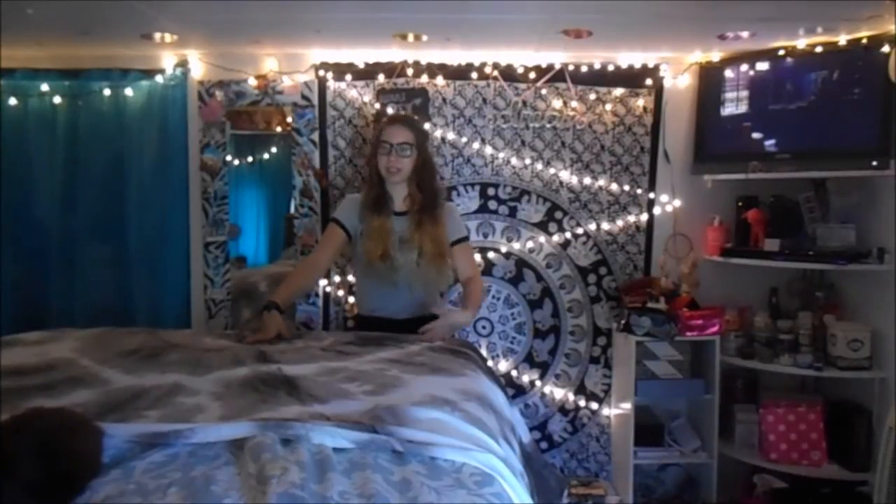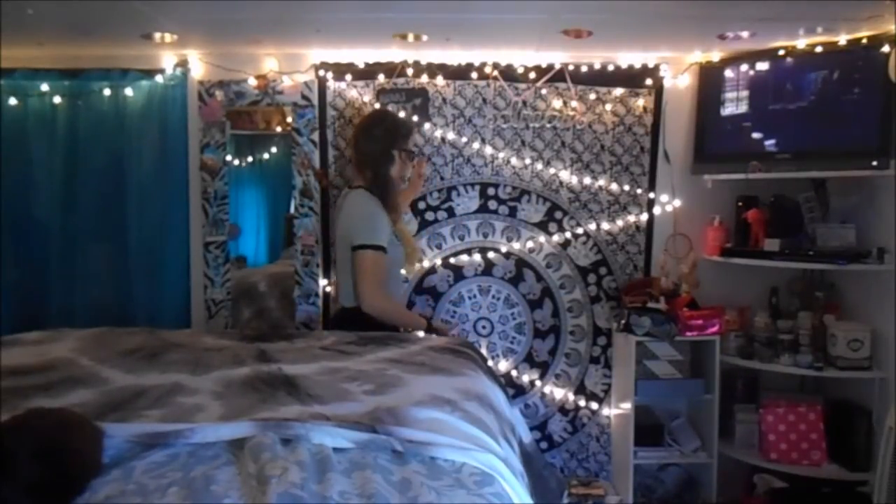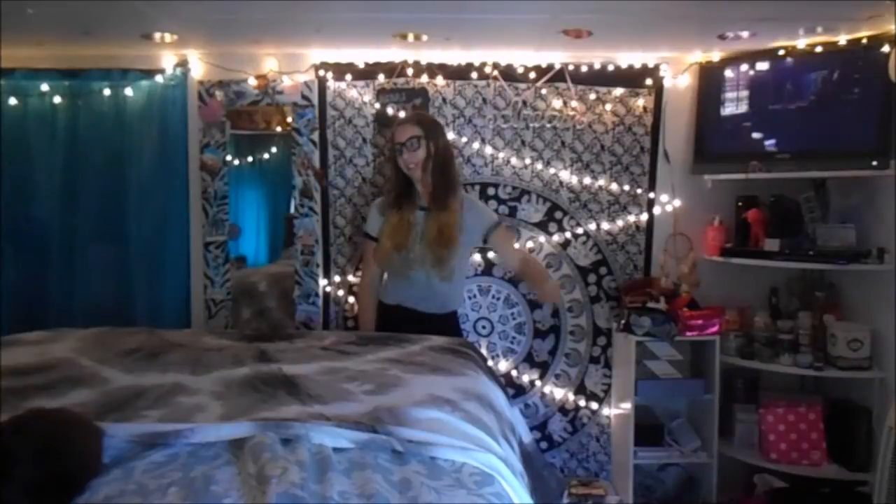I'll show you a few ways that you can put this in your room. The first way is the obvious way, which is just how I have this tapestry hung up — you can just make it straight on your wall, somewhere on your ceiling, wherever.